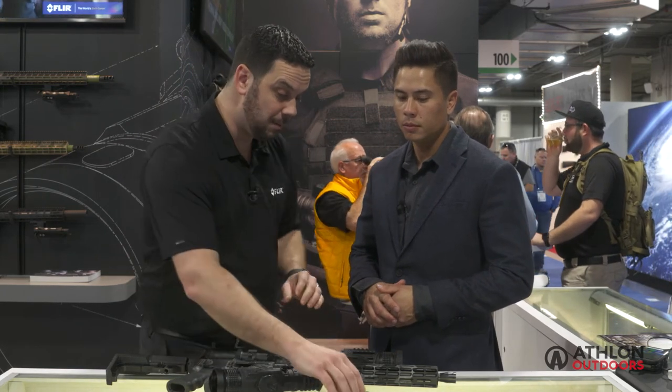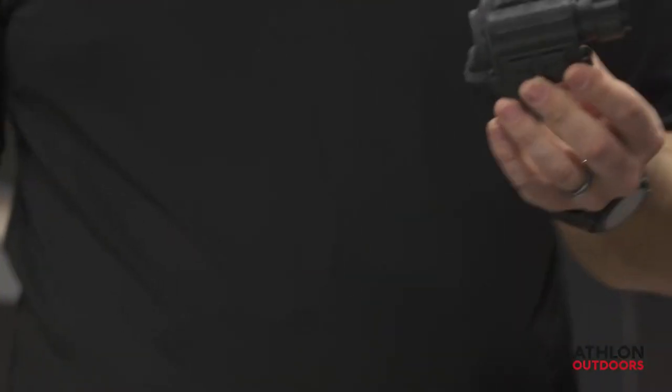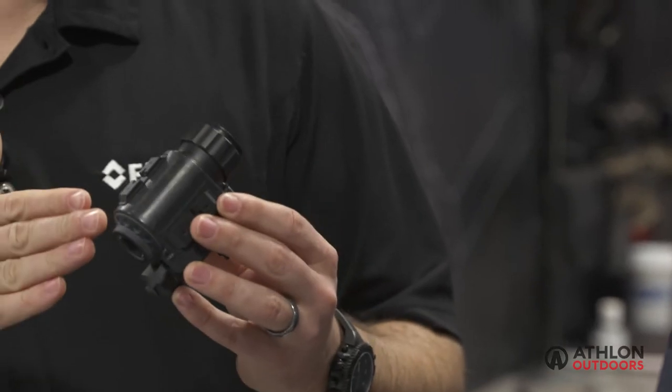With our new Boson, that allows us the widest portfolio of any manufacturer in the consumer market, so we really have something for every user. For hands-free or helmet-mounted, we have our new Q14. This unit can be used handheld or put on a flip-down mount like a PVS-14, and it's going to get you thermal detection with a very wide field of view — short range, but wide field of view.